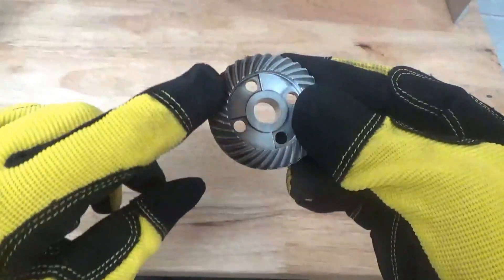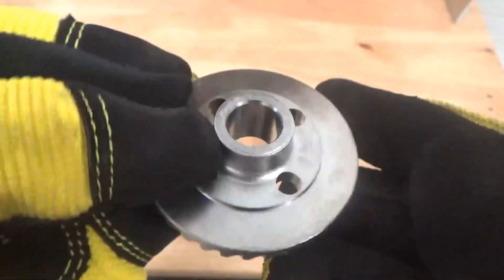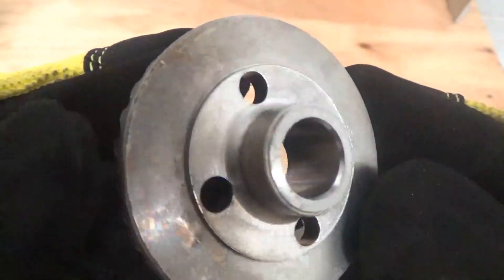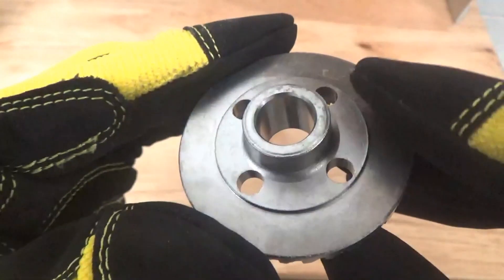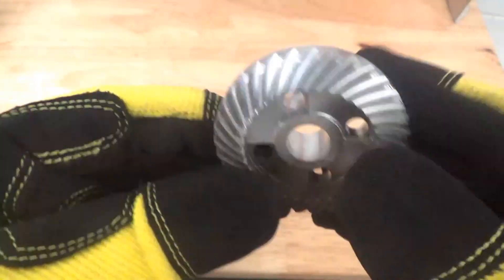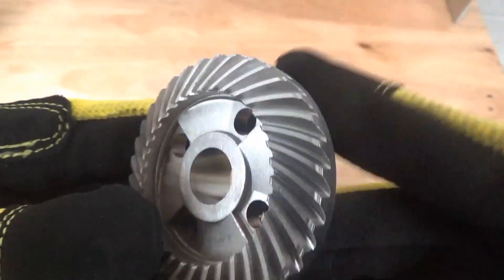Hey guys, back after blasting. I did not blast the side of this gear — I just wanted to show you what we started with and then what we finished up with. Same on the back here: before blast and then after the blast. The level of detail here is unlike nothing else. If you have a tolerance to hold — say an ID tolerance — you could certainly do that with this process. You're not going to remove material to the point of diminishing a tight tolerance. We're blasting here at relatively low pressure, about 60 PSI, to polish up this steel part, and you can just see the results.